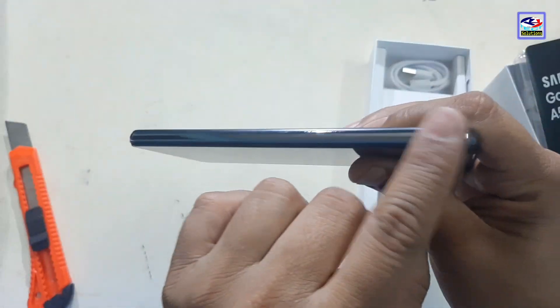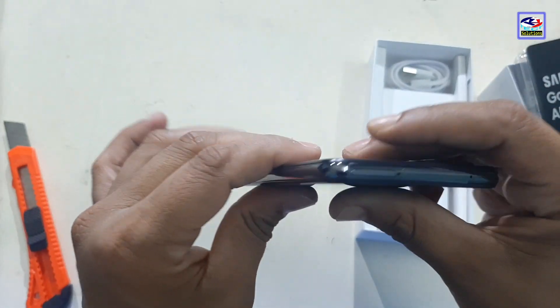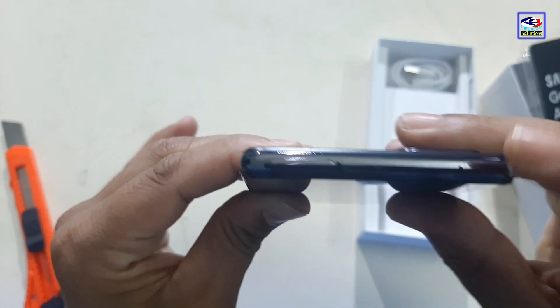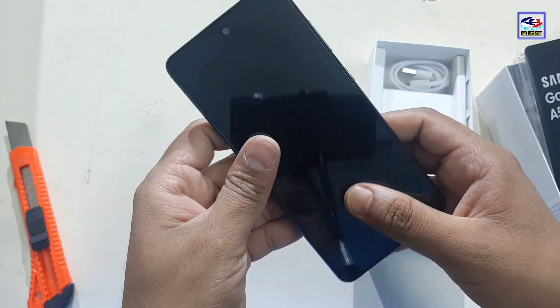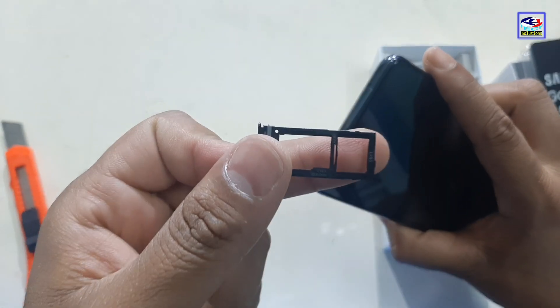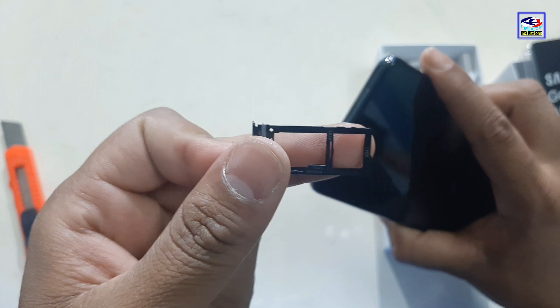It has a SIM card slot, a noise cancellation mic, a volume up and down button, and a power button. You can see the front camera on the screen. This phone supports two SIM cards, one SIM card and one memory card.